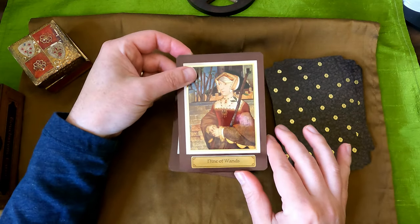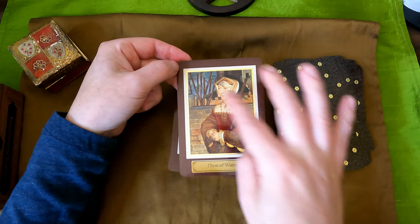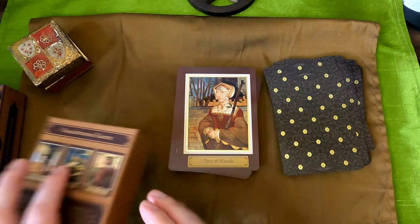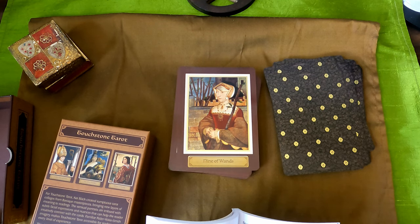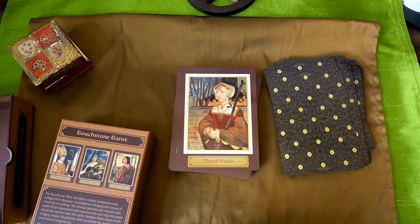Nine of Wands — that looks like Catherine of Aragon. I am almost dead certain that's who that is. Let me check — oh, it's Jane Seymour, Queen of England, by Hans Holbein the Younger. Well, I was close.